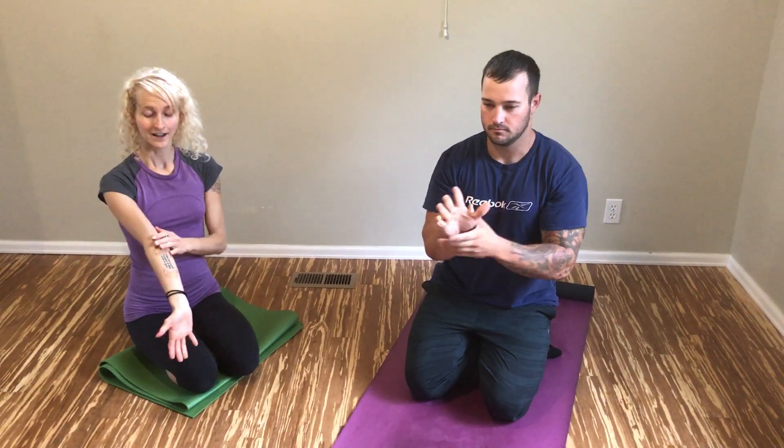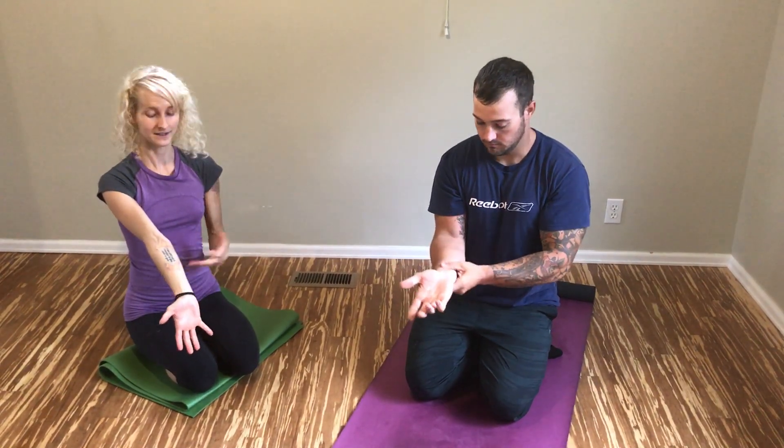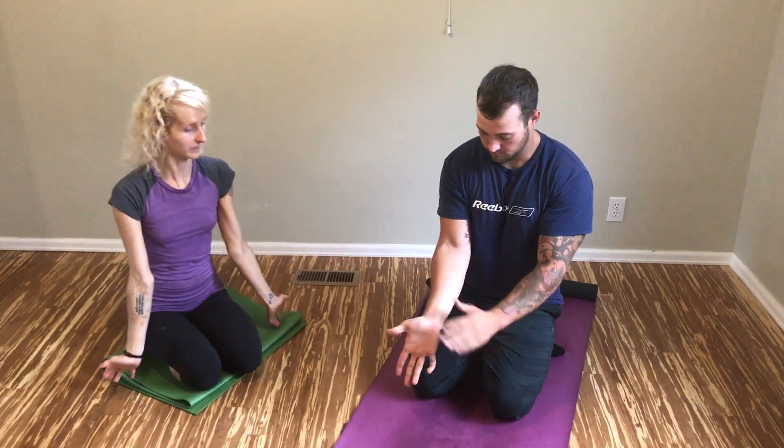Keep your fingers tucked in. Next, let's stretch out your forearms — these hella tight forearms that we all have.